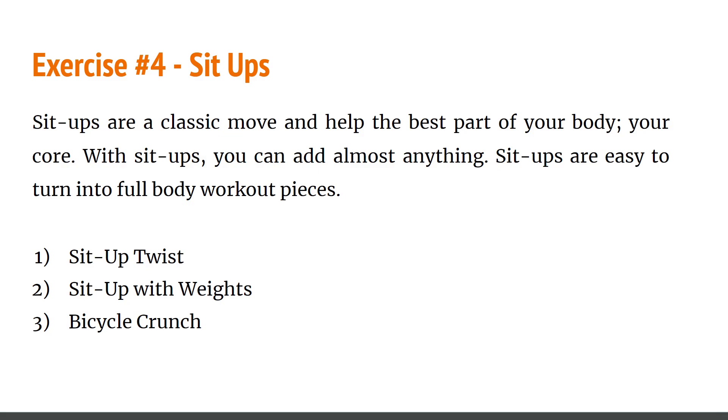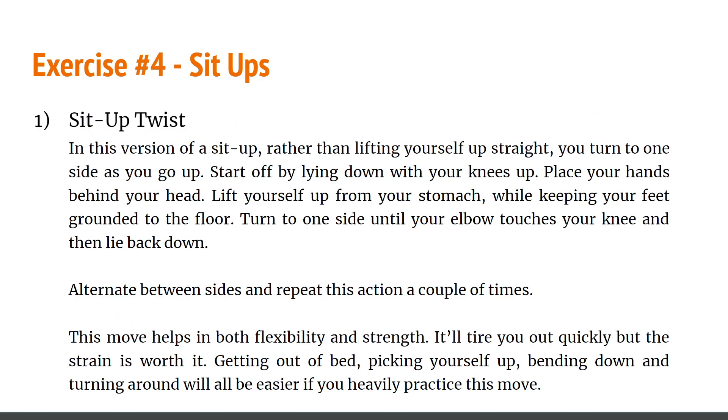The fourth exercise is sit-ups. Sit-ups are a classic move that helps the upper body and your core. With sit-ups you can add almost anything to turn them into a full body workout. The first variation is the sit-up twist. Rather than lifting yourself up straight, you turn to one side as you go up. Lie down with your knees up and place your hands behind your head. Lift yourself from the stomach while keeping feet grounded, turn to one side until your elbow touches your knee, then lie back down. Alternate sides and repeat.